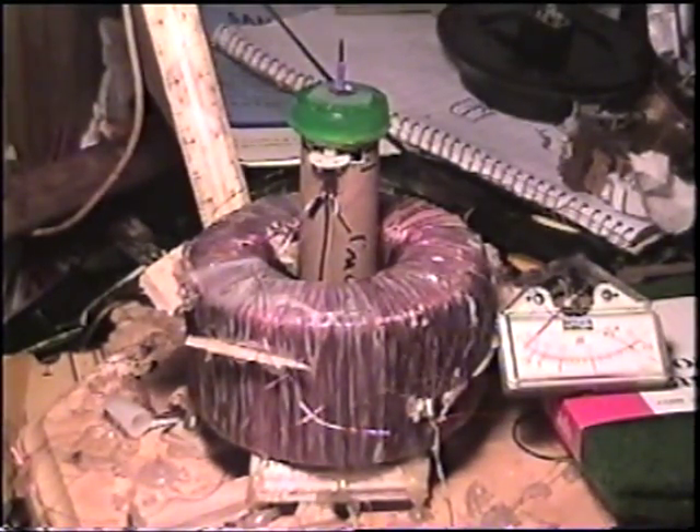It was great to see all the people that watched the last video about the coil. The one I'm showing now is about the 50th incarnation of different designs I've tried.